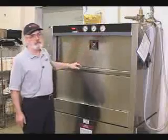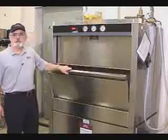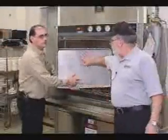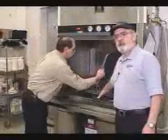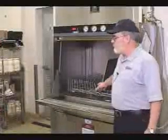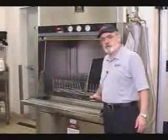While the machine is heating, you can take the time to load it. The proper way of loading is to place the pans so that the side you've used — the dirty side of the pan — is facing the wash arm hubs. You'll get more power from the lower arms than the upper arms. As you can see, this side of the pan is facing down to the wash arms.